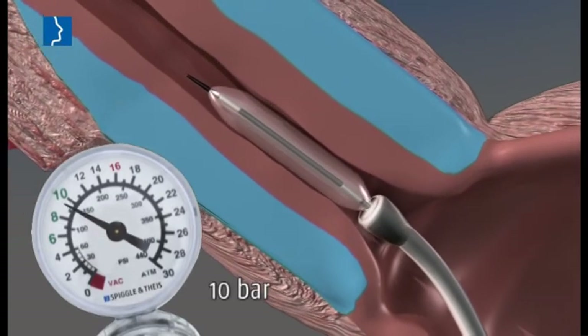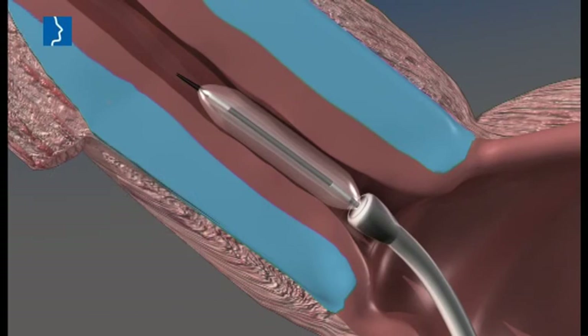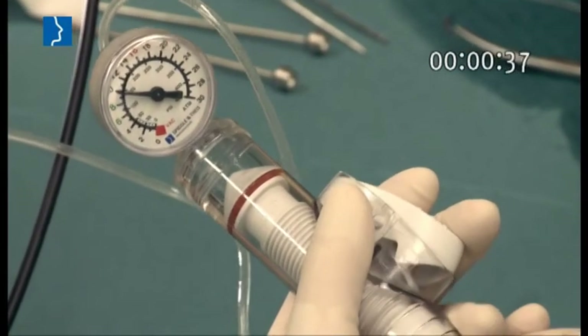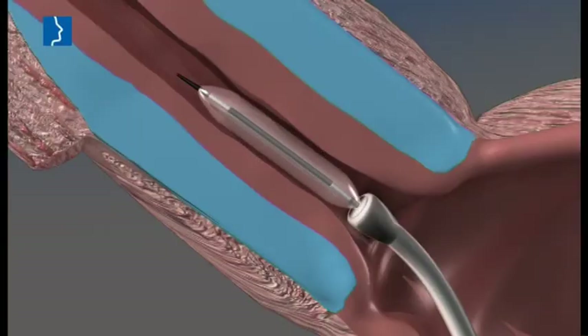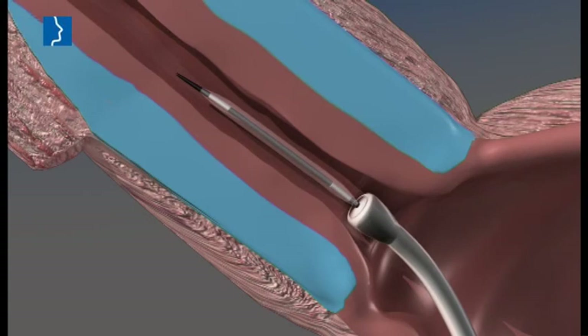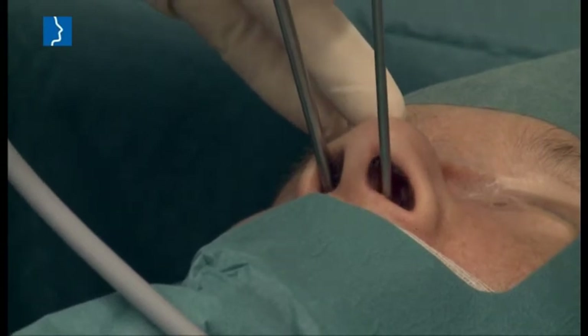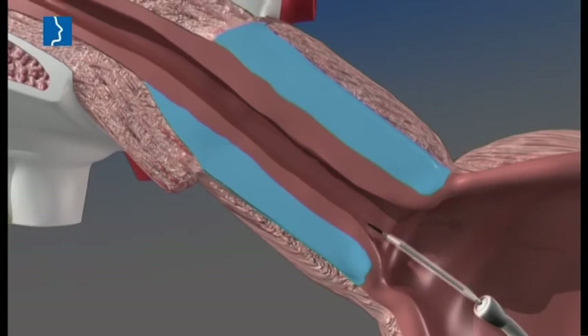Push the balloon catheter forward to the eustachian tube. Hold the pressure steady for two minutes. Release the quick lock, relieve the pressure of the pump and aspirate. The eustachian tube has been dilated. Remove the insertion instrument with the catheter from the eustachian tube.